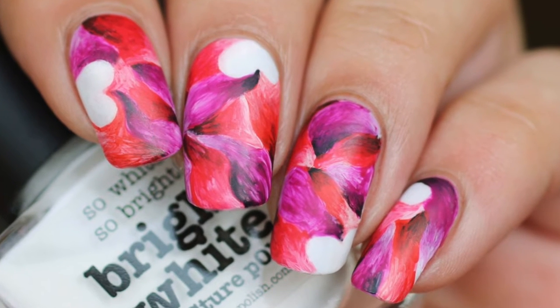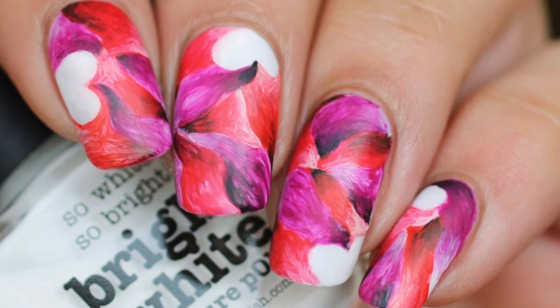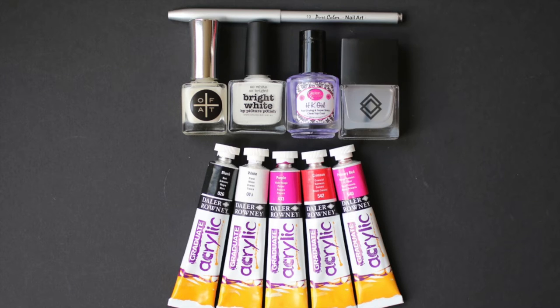Hi everybody, I'll be showing you how to recreate these abstract Valentine's Day nails. For this design I used a new base coat from Orly Fingers and Toes called Mask, bright white as my base from Picture Polish, HK Girl Glisten Glow fast drying top coat, and Casella Official matte top coat. I also used the Pure Color 10 nail art brush from What's Up Nails store and an assortment of acrylic paints — black, white, two different reds, and a purple.